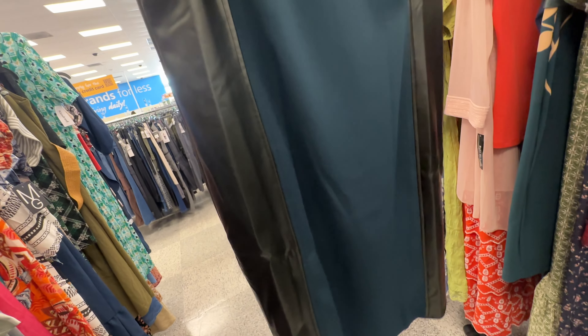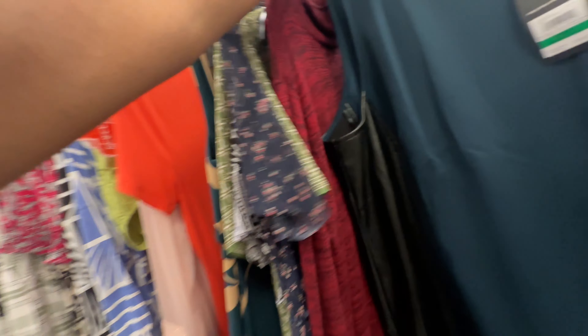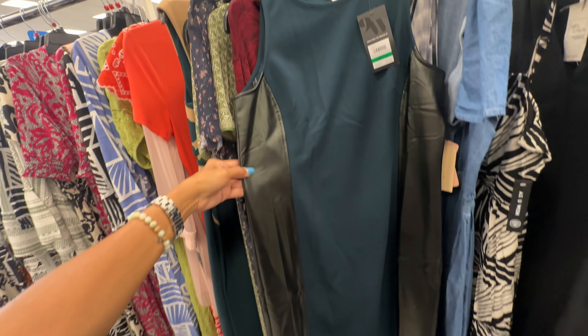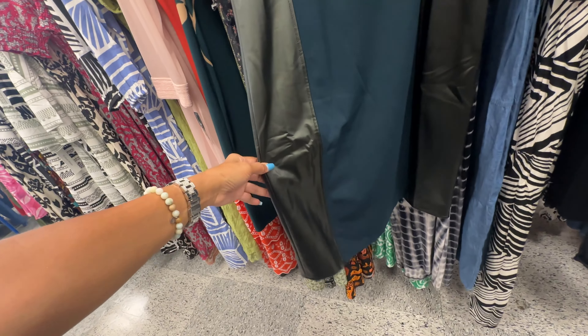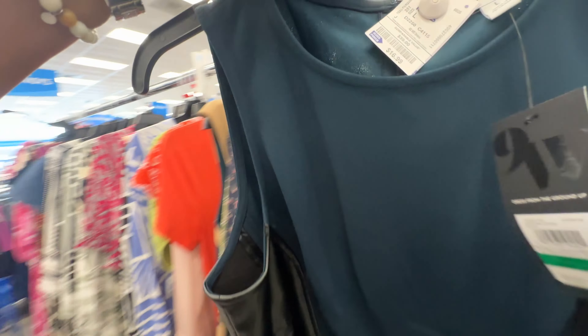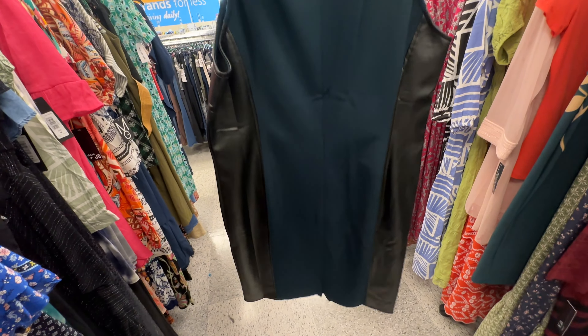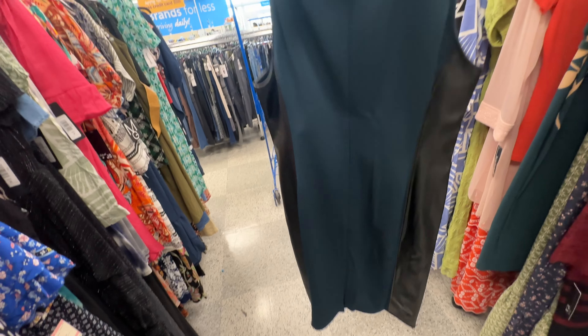This is a Nine West dress in juniper and black with faux leather detail — really nice. Retail price is $70 and it's $17 here.